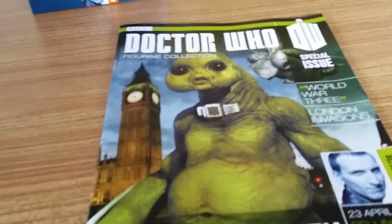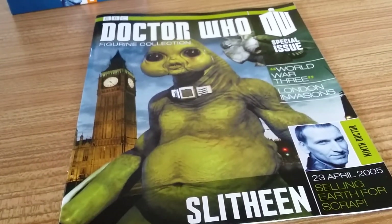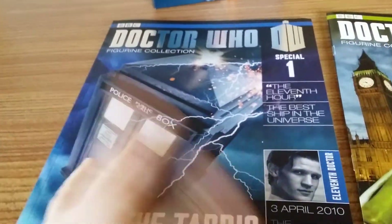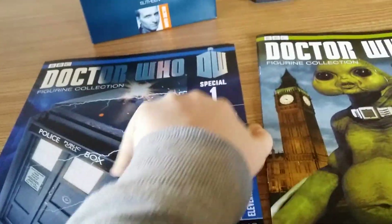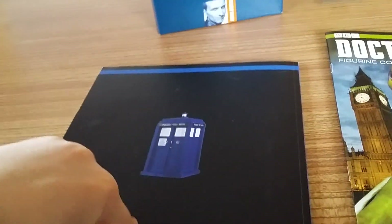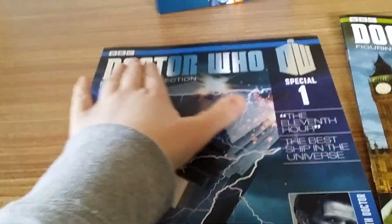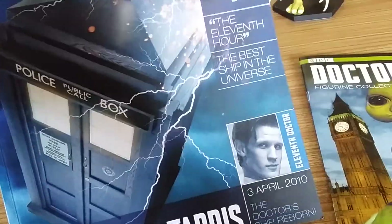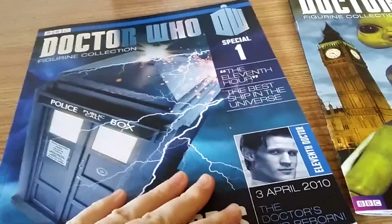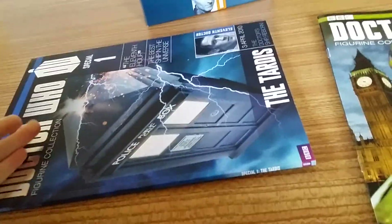We're going to start with the cover. This is the cover of the second special, and this is the cover of the first one. Obviously the TARDIS has been around 50 years so there's more information on her. The front and back cover of this magazine are card, and it is worth noting they have silver mirror foil at the top and 'Special Number One' in their design.